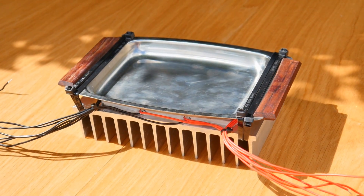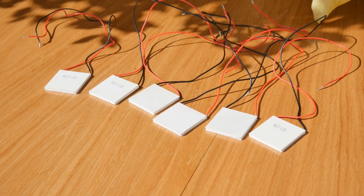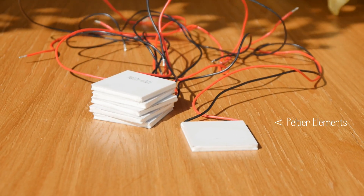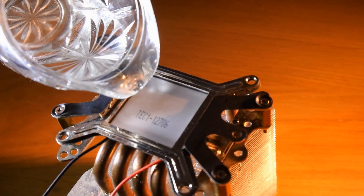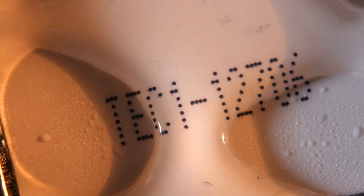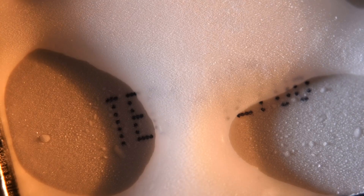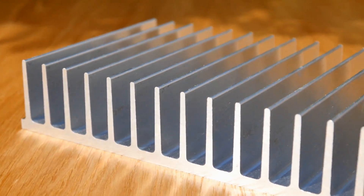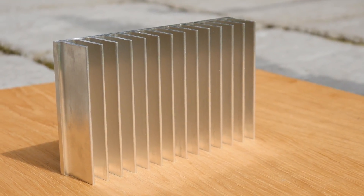There are three main components we'll need for this build: a heat sink, a tray, and some peltier elements. These peltier elements are basically heat pumps. When electricity is applied, they shove heat from one side of the plate to the other. This process means that while one side is kept very cold, the other gets extremely hot, which is what the heat sink is for. This needs to be quite substantial in size, as it's got a lot of heat to contend with.